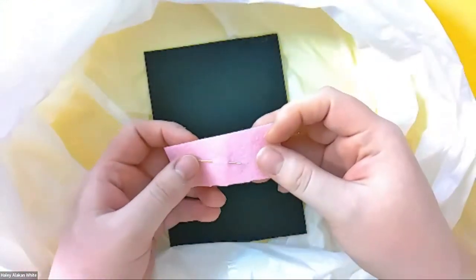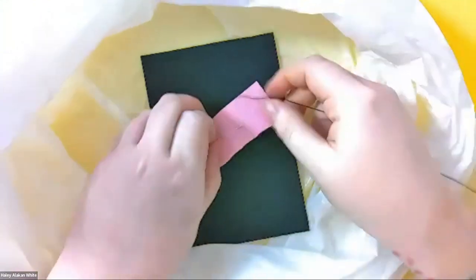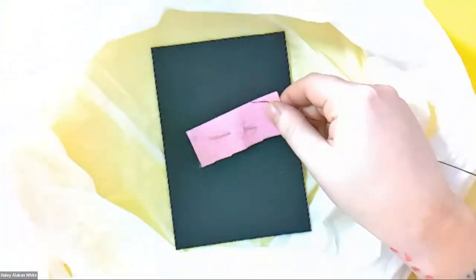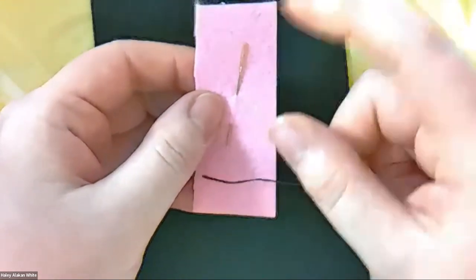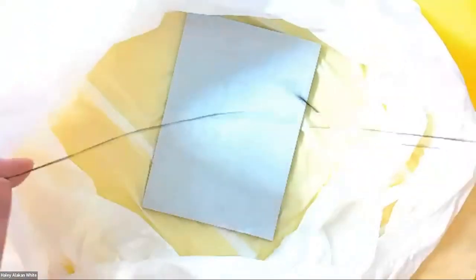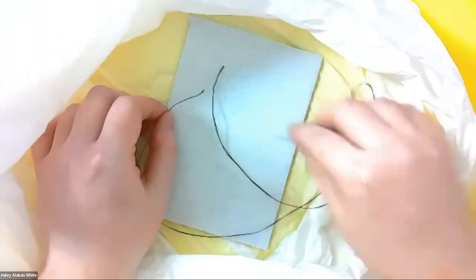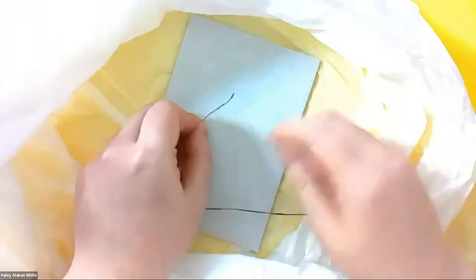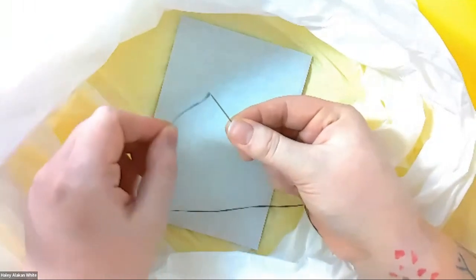So the first step — when you grab your bag — is that you're going to grab your needle, take it out of the belt, and thread the needle. You are going to use one long strand of thread. What I mean by that is you're not going to make this a loop — you're going to tie a huge knot on one side of the thread.